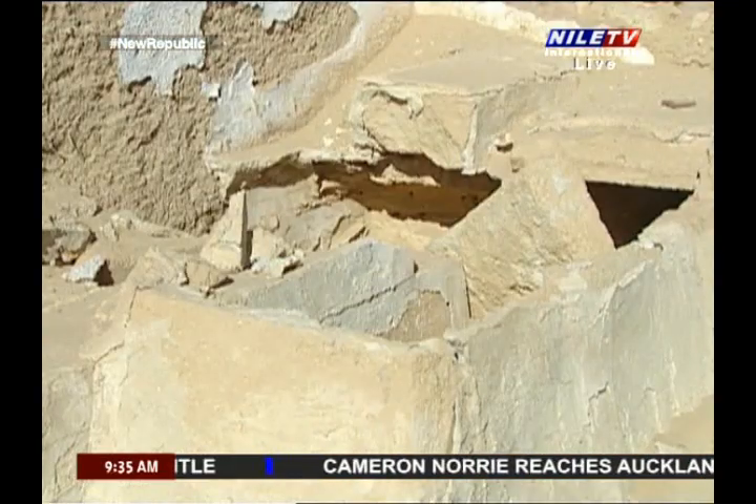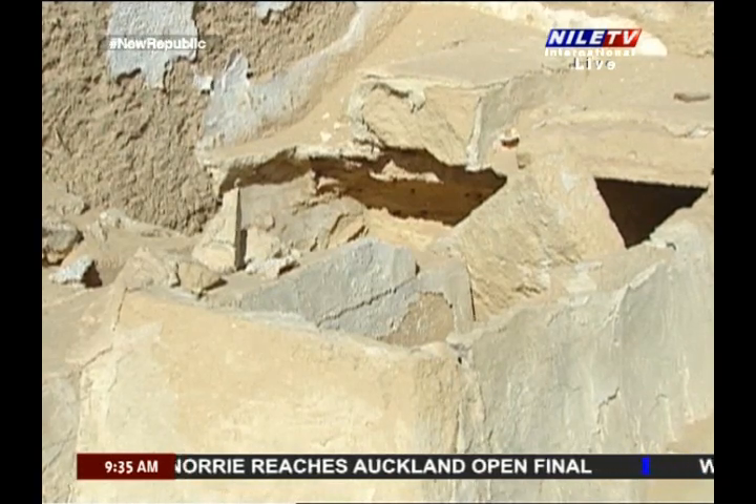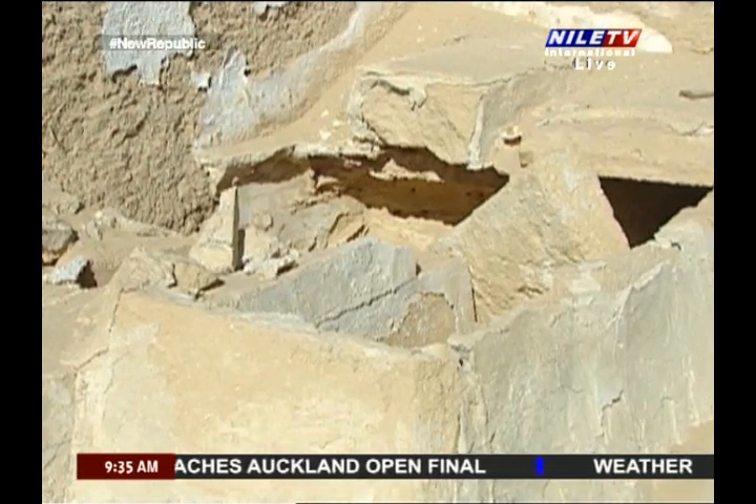Just skeletons and cloths were found inside, but above each coffin at its southern end, above the head, a gravestone was found.